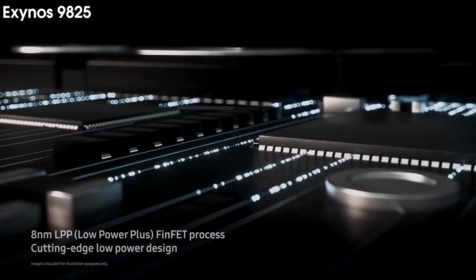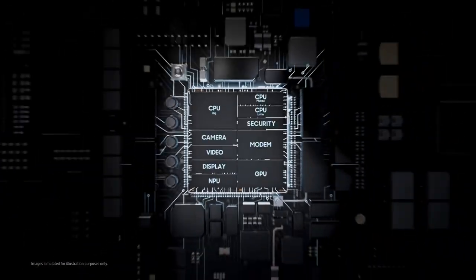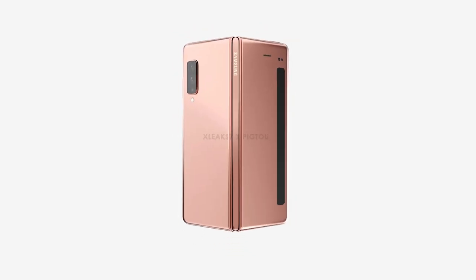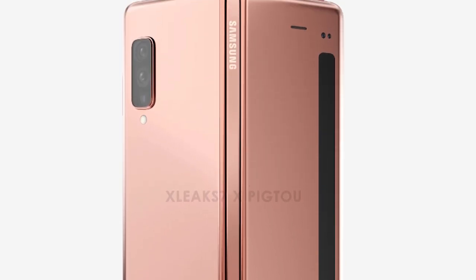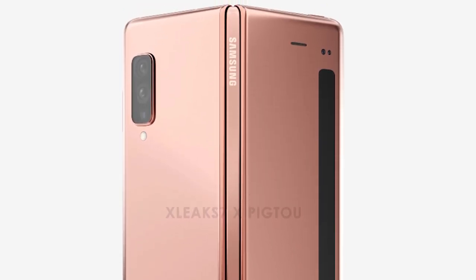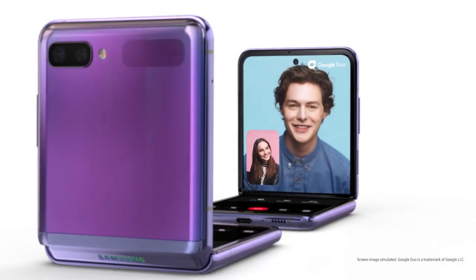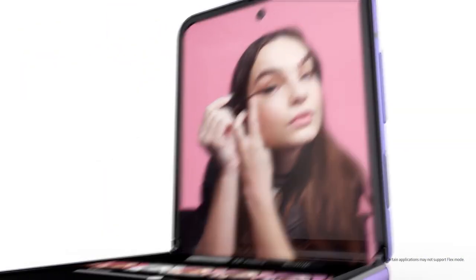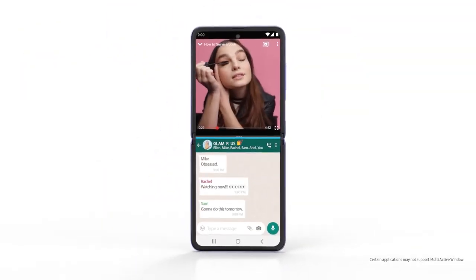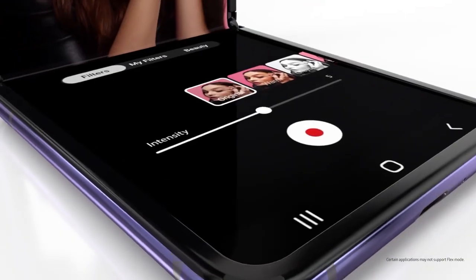The phone will be powered by the Exynos 9825, which we have already seen in Samsung's 2019 flagships. Although it has a front display, it will be small and narrow, specially made for notifications, but that's not what most people want. However, the popular Flex Mode debuted from the Galaxy Z Flip is likely to continue in all upcoming Samsung foldable smartphones, so the Galaxy Z Fold 2 Lite will have this feature as well.